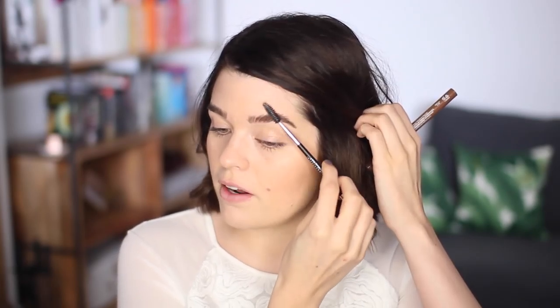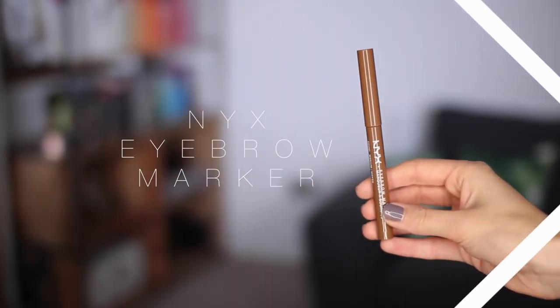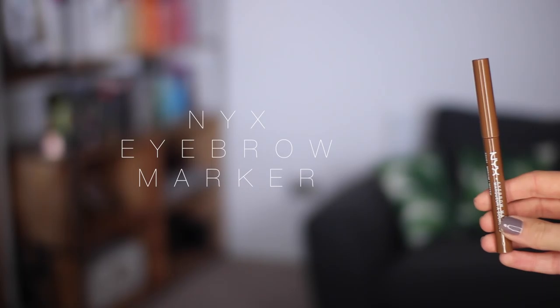That's the face done, so I'm just going to quickly go over my brows, give them a quick brush with this Anastasia spoolie, and then I'm going to beef them up a little with this NYX eyebrow marker in the shade Medium. I'm not going to go too crazy because I'm going to do quite a heavy-ish eyeshadow look for once, so I don't want too much on the brows and too much going on in the top third of my face.